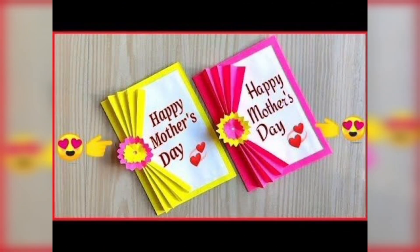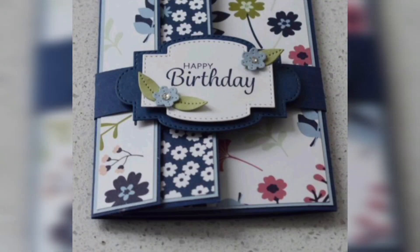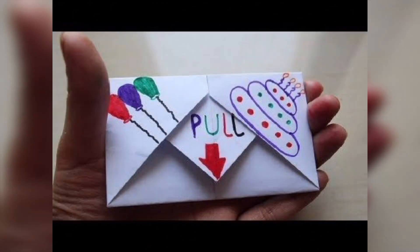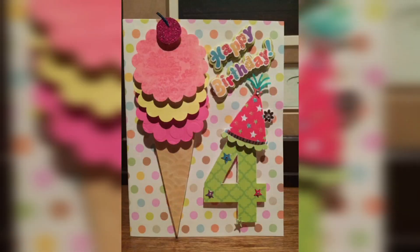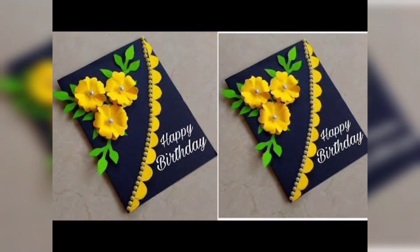Learning how to make homemade greeting cards look professional will help you take your handmade greeting cards to a new level. Making your own greeting cards is a fun crafting skill whether you make them for yourself, for selling, or planning to sell them. I have made this video all about basic greeting card supplies and tools, which covers everything that you need to get started making your own greeting cards.